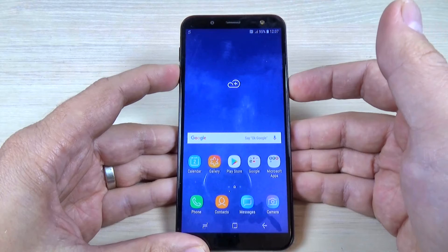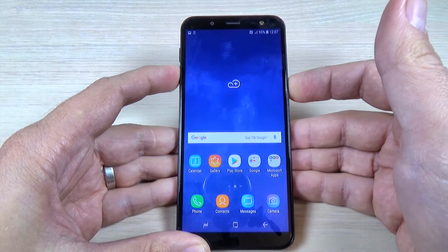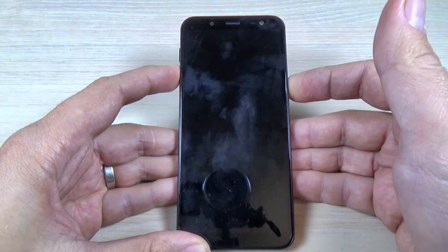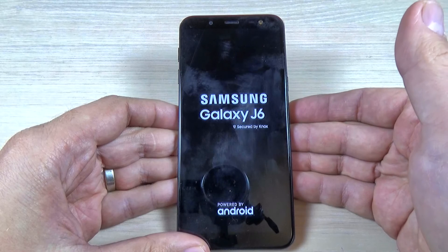Volume down and power. Keep holding these two buttons and now, as you can see, my phone has been restarted.